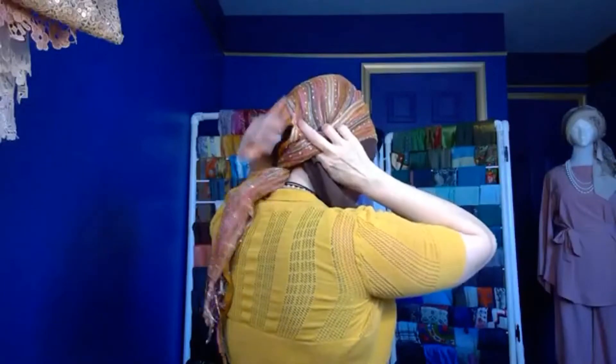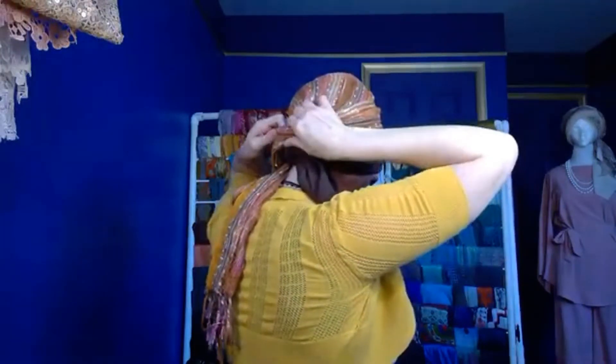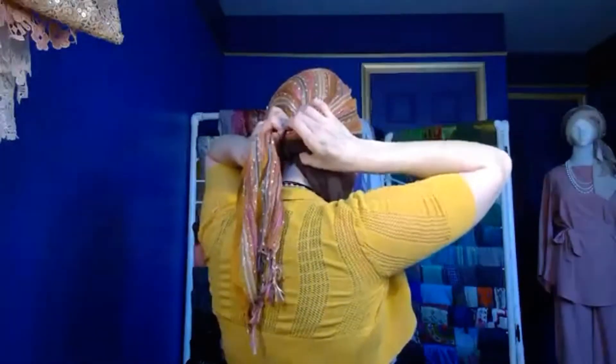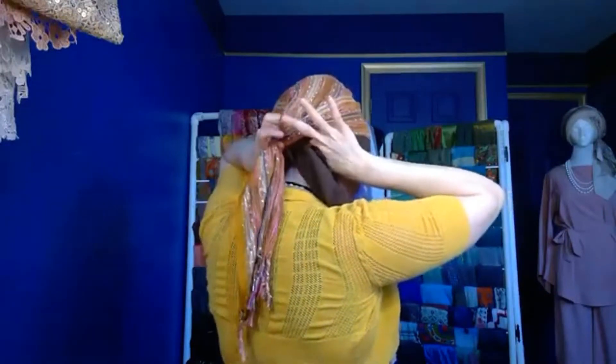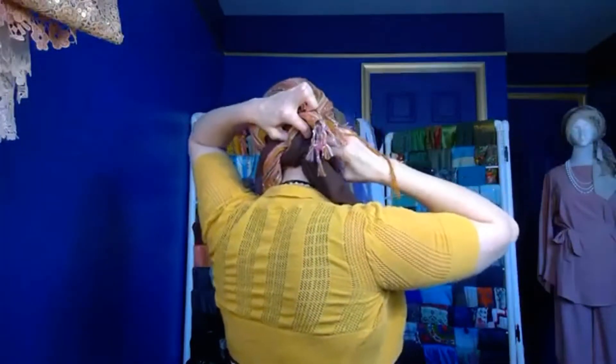When I first tied this I did not tie a knot in the back — I ran it through the knot in the other scarf. I'm going to do it here again for continuity, but I think a knot would be best so this scarf doesn't move as much. I'm reaching up through and grabbing the tail to pull it down.